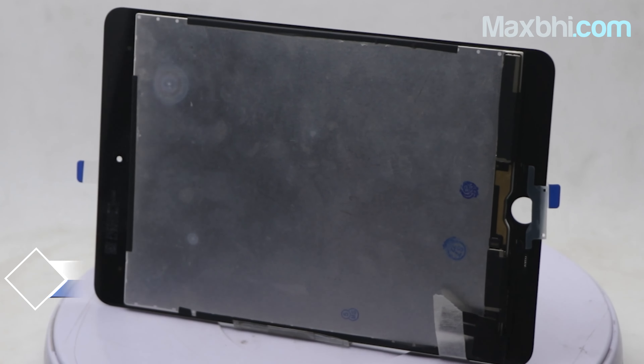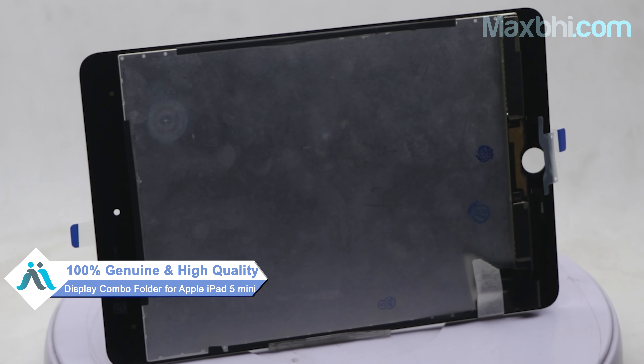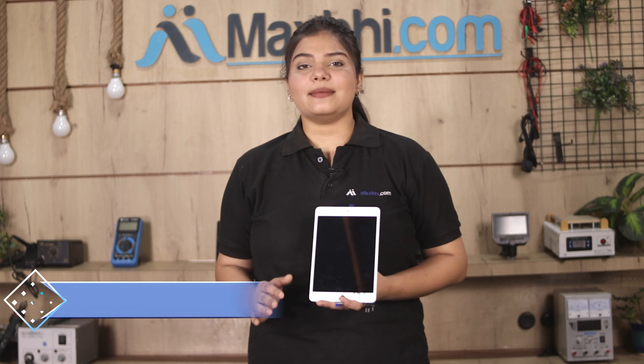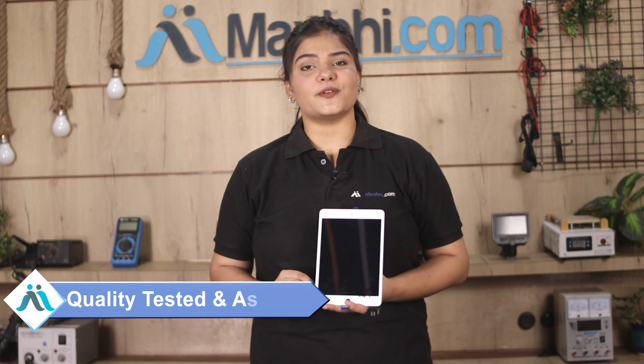This display combo folder is a 100% genuine quality product which works similar to your original product, with a perfect fit for your Apple iPad Mini 5. This display combo folder is checked and inspected after quality assurance.